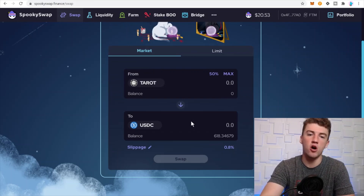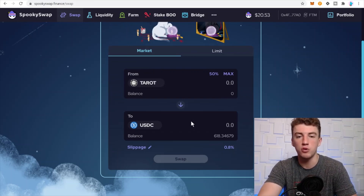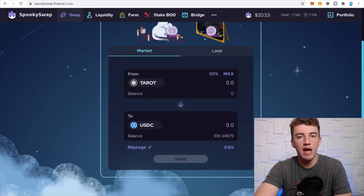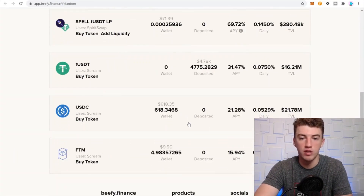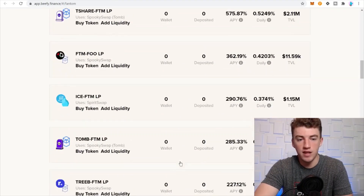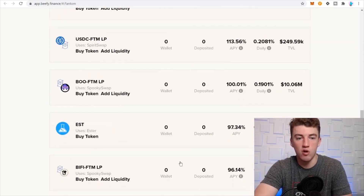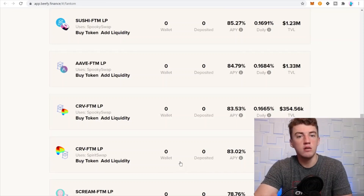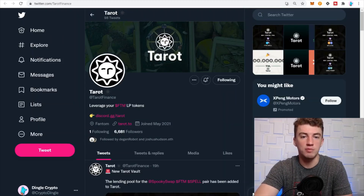After you farm your Tarot, go to something like SpookySwap and swap it — most likely for stablecoins, unless you want to dollar-cost average into a good project you believe in. I would not hold Tarot. You've also got Beefy Finance, where you can earn APY on your stablecoins on Phantom — pretty good APYs over there. Claim your Tarot, sell it for something else.